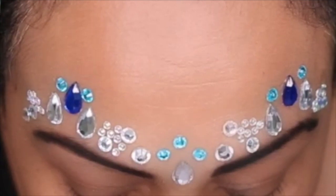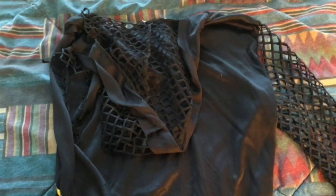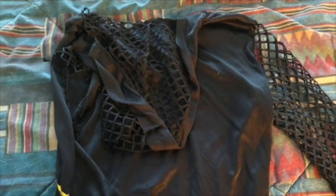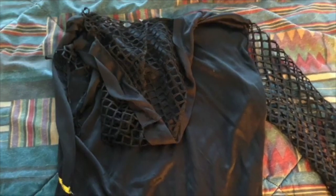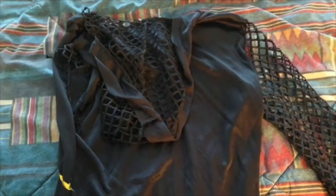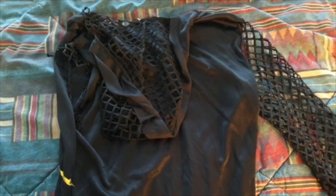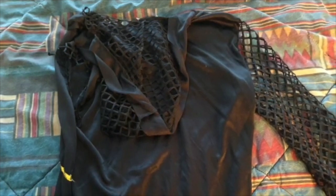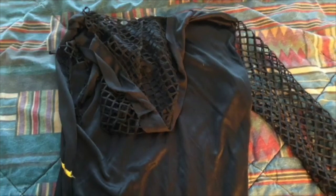I went to the dollar store and I saw this — it's a fishnet costume, it was only $5. I cut the sleeve of it, one of the sides as you can see there, because I really liked it — it could give you a thicker mermaid look. I did use fishnets and those two work very well. So whatever you want to do, if you have fishnet stockings you can do that, but I decided to use the sleeve of this dress.